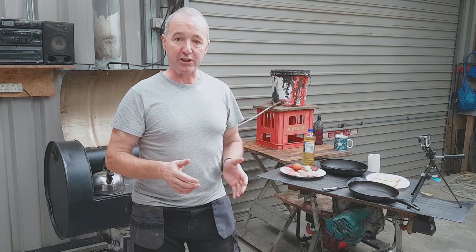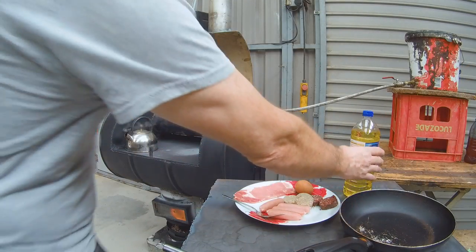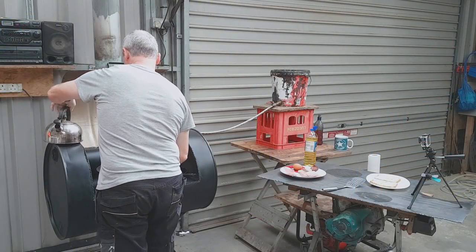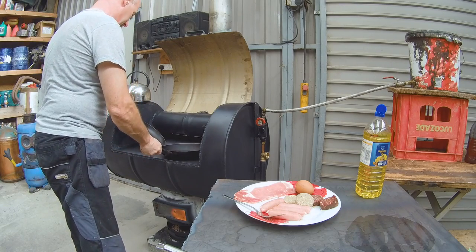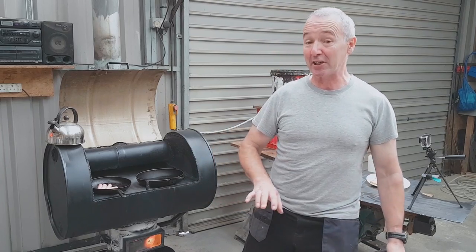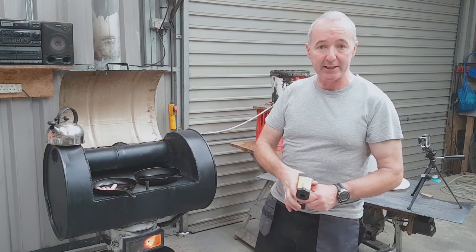I've been wanting to do this for a while. I genuinely can't cook, but I'm going to give it a shot. I have the makings of a fry: an egg, some sausages, some bacon and some pudding. There's some veggie oil in the pan. The kettle is boiled — it's very hot. Let's throw some sausages in first. Inside the pan it's telling me it's about 150 degrees, and the surface temperature of the plate is about 370 degrees.